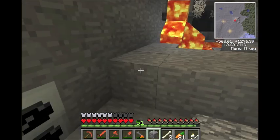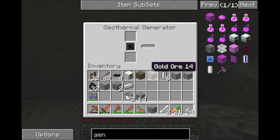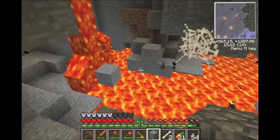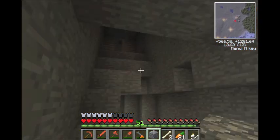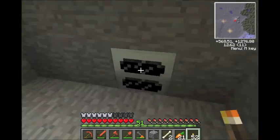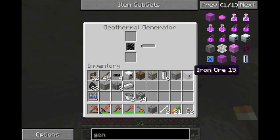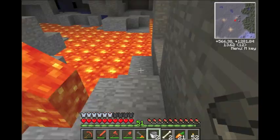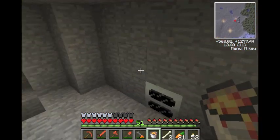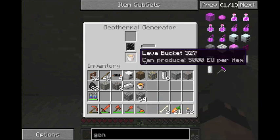Let's put it down right here. There are two different ways to use this — you can hook a pump up with waterproof piping. So here we are, it's the geothermal generator. I have iron, lead, and gold. It takes lava as a source. I believe it's 40,000 EU per lava bucket, which is a lot — that's a bat box full of power.